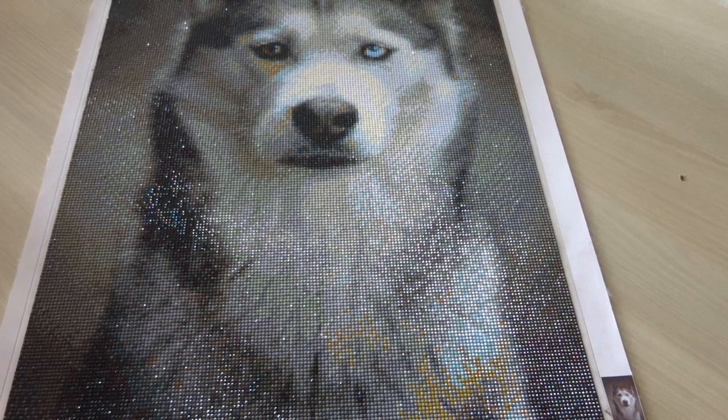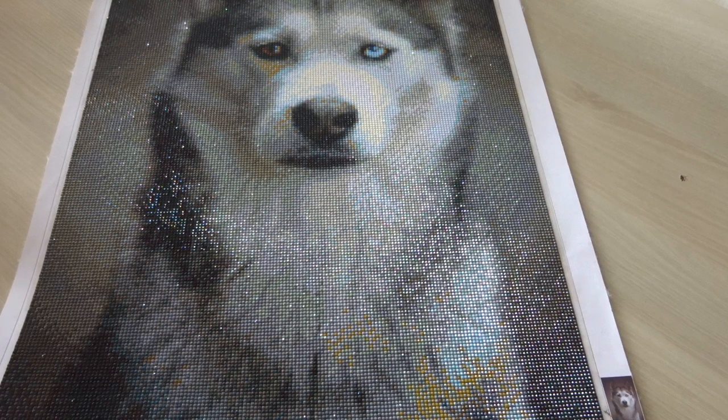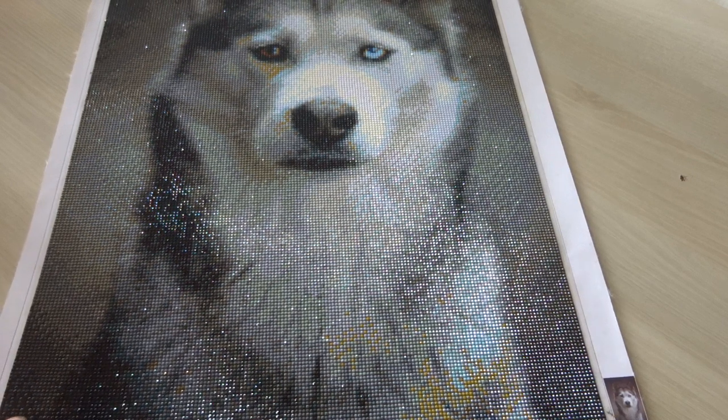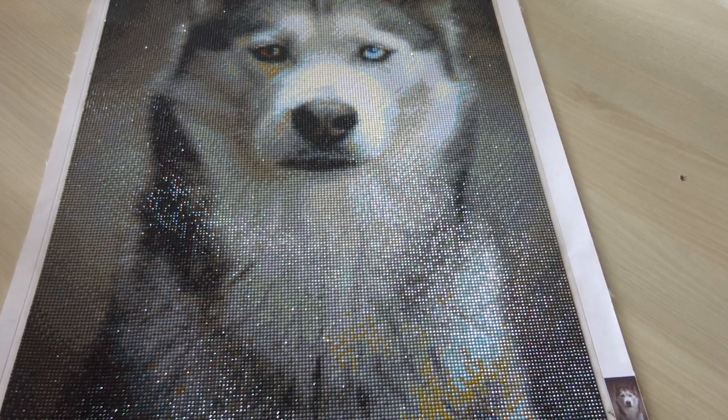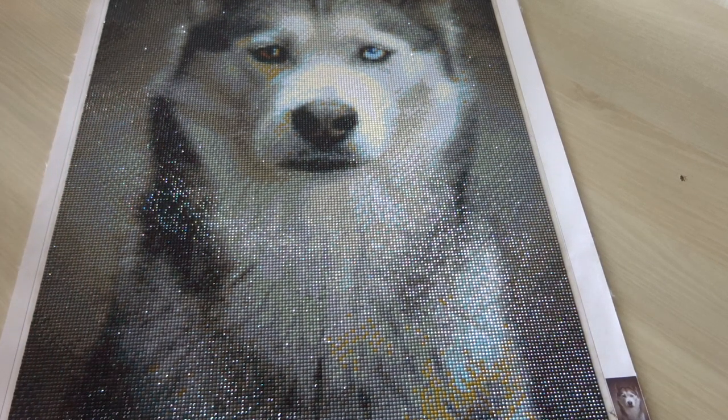Hello and welcome back to this channel. This is a review of a finished diamond painting. This canvas is from a company called DB Benelux. I received this canvas for Christmas. As you can see, it is a husky.